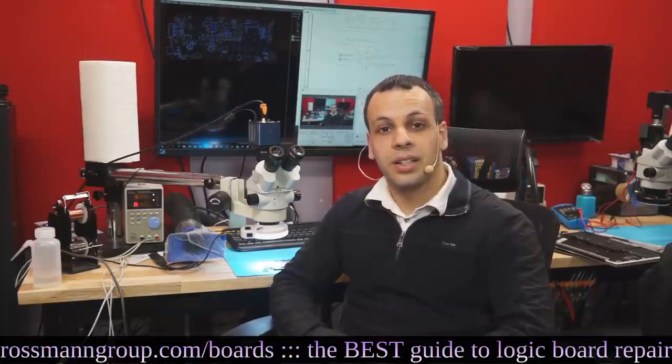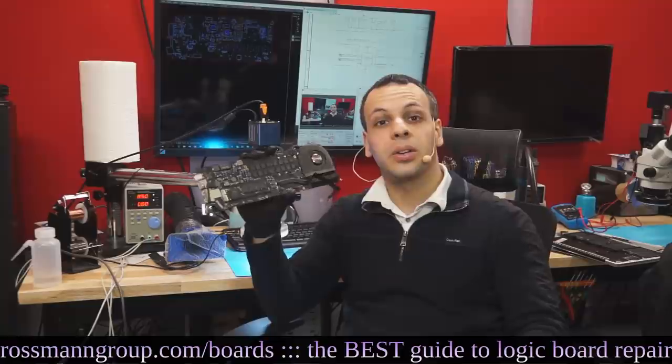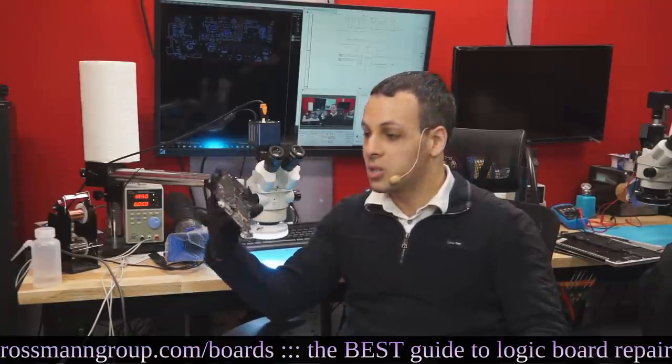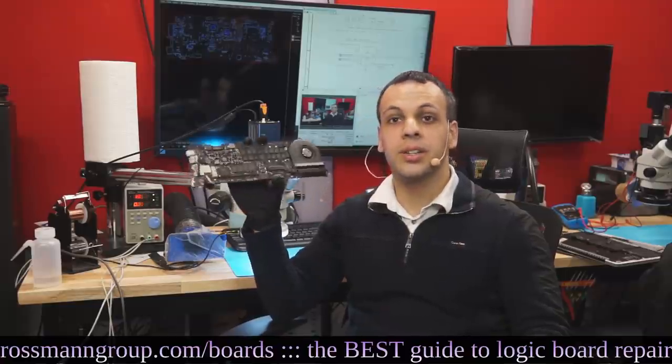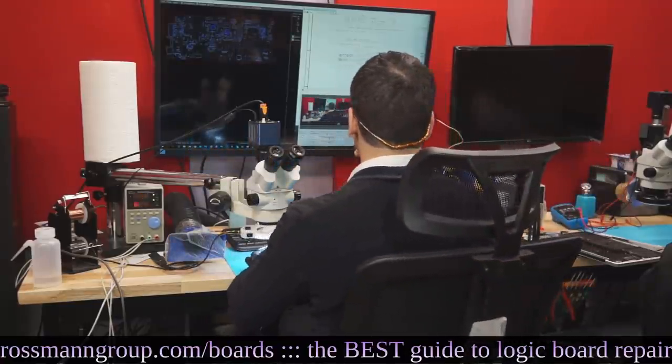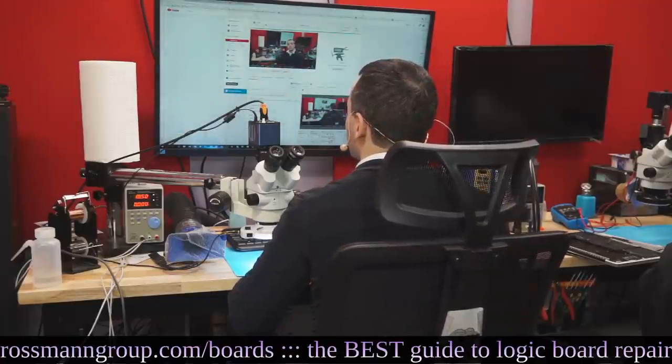Today we're going to get started on an 820-3476 board that is not turning on and not giving us a green light in the charger. I'm going to try to walk through what's wrong with it and hopefully we can solve it. Let's bring up this schematic and the board view so we can check out why this may be occurring.